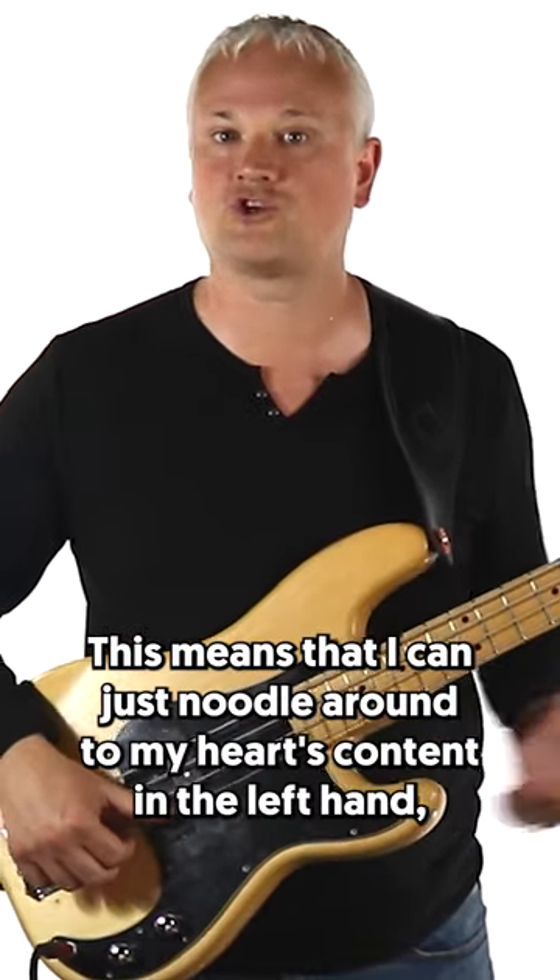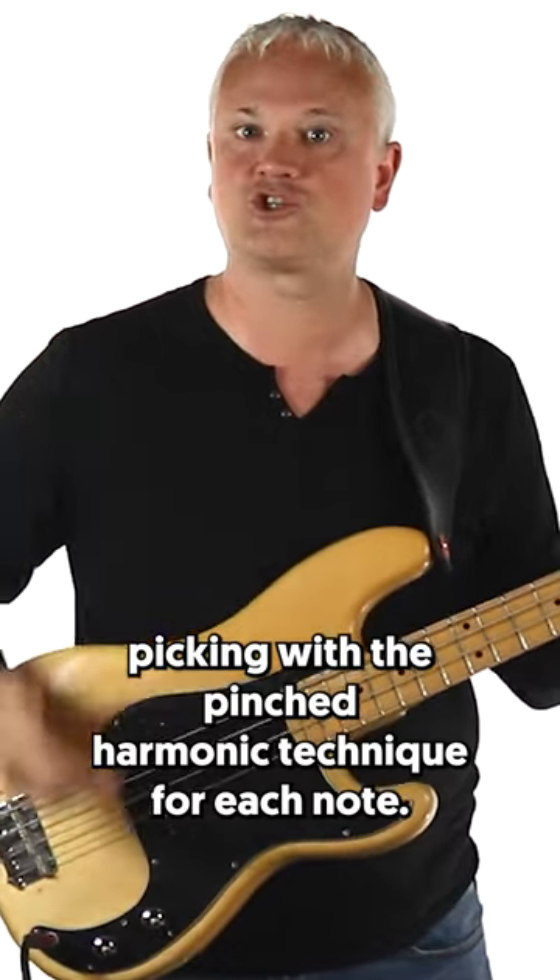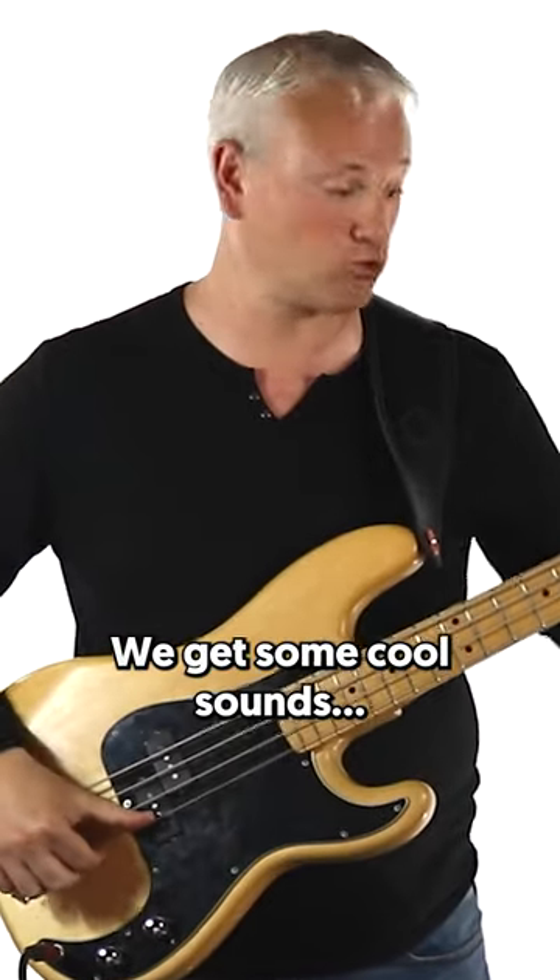This means that I can just noodle around some harp content in the left hand, picking with the pinched harmonic technique for each note. Et voila, we get some cool sounds.